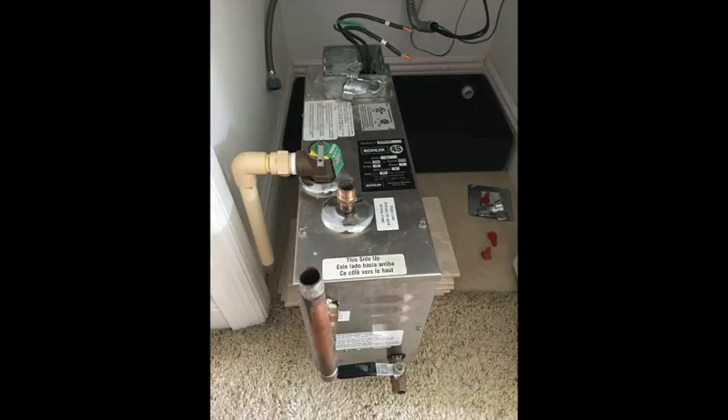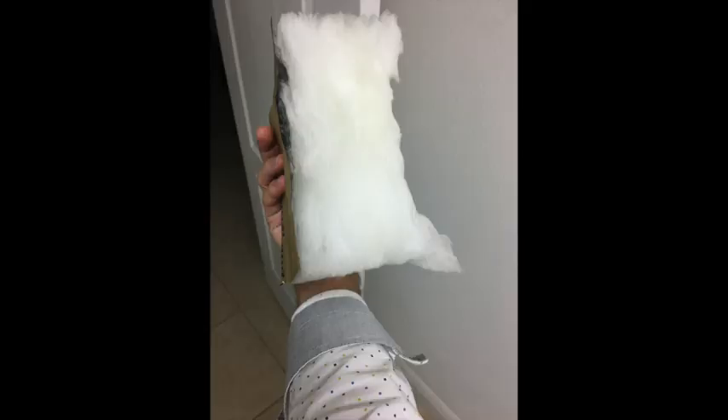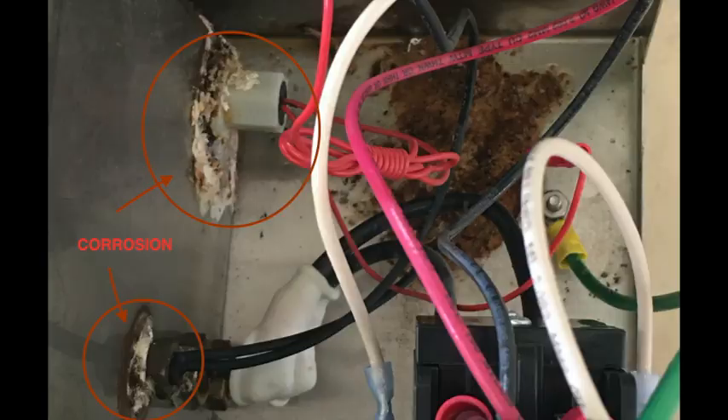I started disassembling it part by part and noticed that the insulating foam was completely soaking wet. This is a piece from the top. I then went and bought a new replacement unit. This is the electronics from the old unit, and you can see how much corrosion from the water there was.